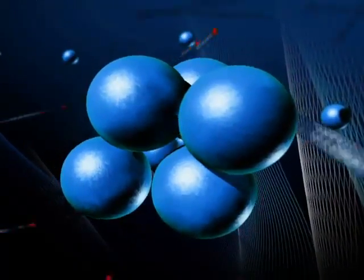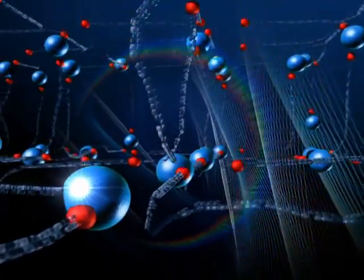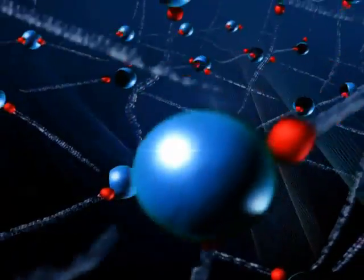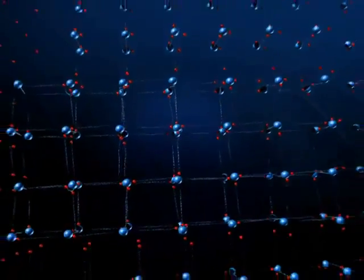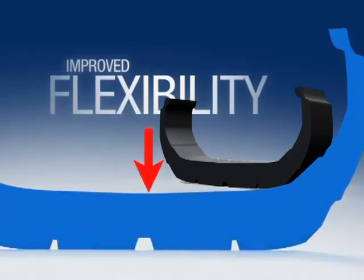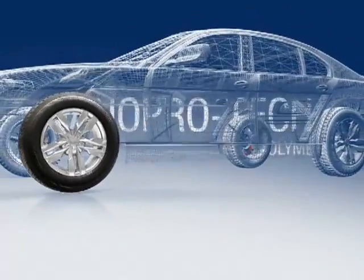Bridgestone utilizes NanoProtec polymers to prevent the stiffening of the rubber compound during cold weather conditions. By incorporating NanoProtec polymers in the compound, the silica is distributed more effectively and improves flexibility in lower temperatures. Increased flexibility in the cold allows for greater gripping contact with the road.